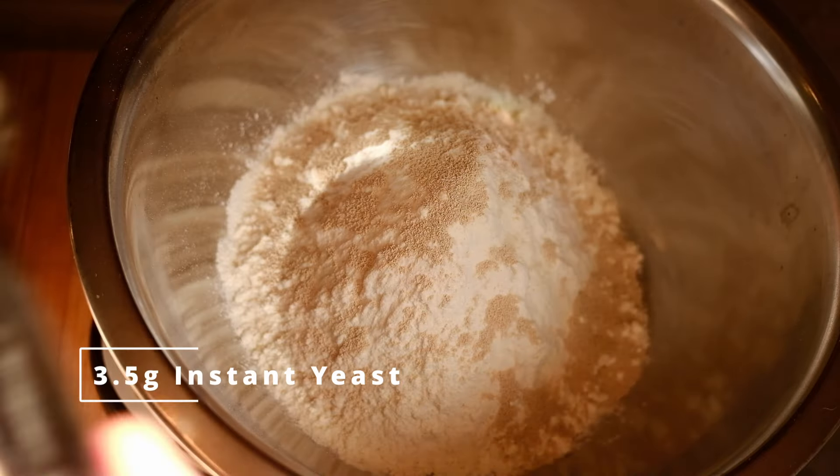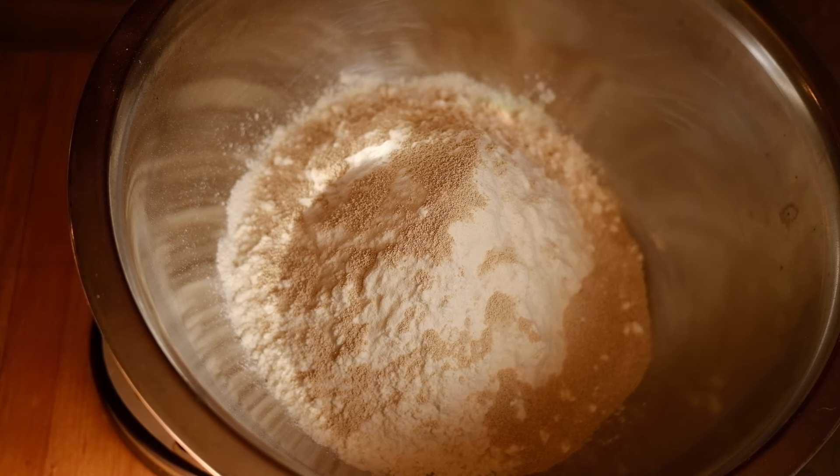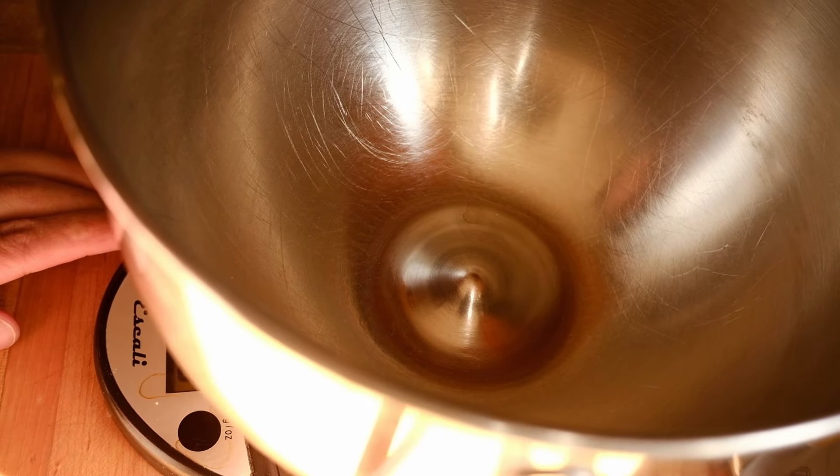You're gonna start out with 225 grams of bread flour and 3.5 grams of instant dry yeast. I'm a strong proponent of using instant dry yeast — active dry yeast comes in little packets and you have to bloom it in warm water or milk. Instant yeast you can just add into your dry ingredients, no blooming, no waiting. You just mix and go.